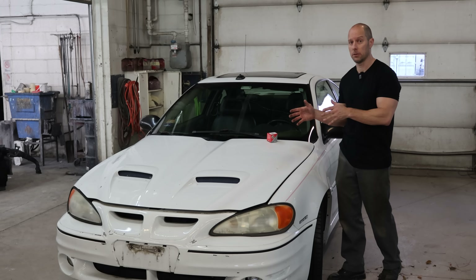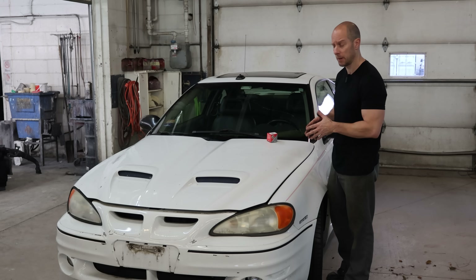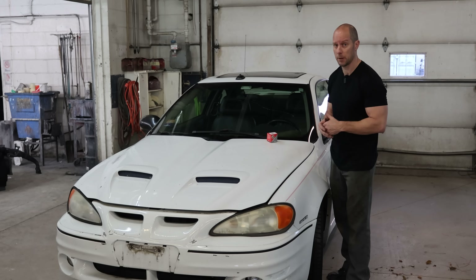Welcome back to the channel. Today I have an old build that came back to visit me. It's from about 10 or 12 years ago — it's a 2004 Pontiac Grand Am GT with the SCC appearance package.